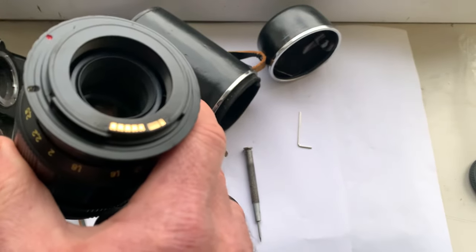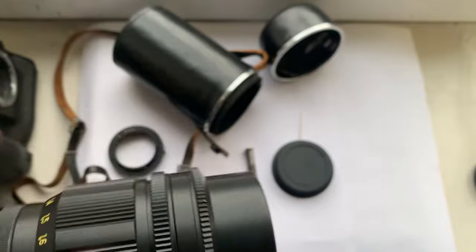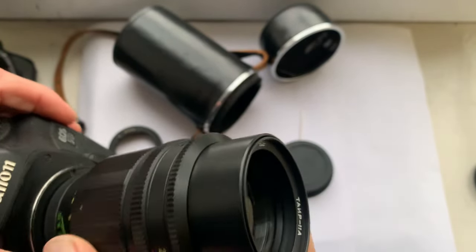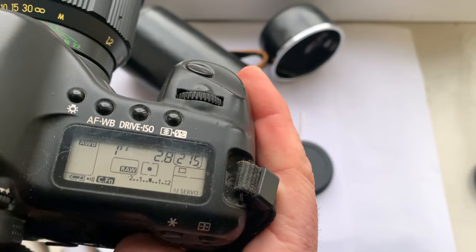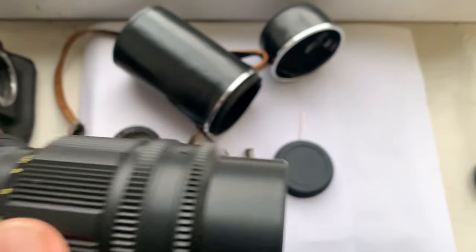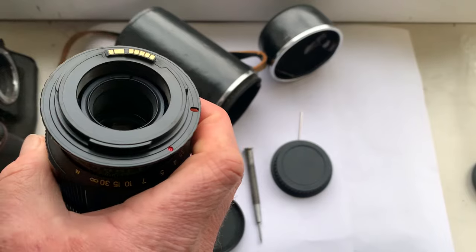The adapter for Canon has a Dandelion chip, also programmed for Canon — focal length is 135mm, aperture 2.8. This lens has a very beautiful bokeh.